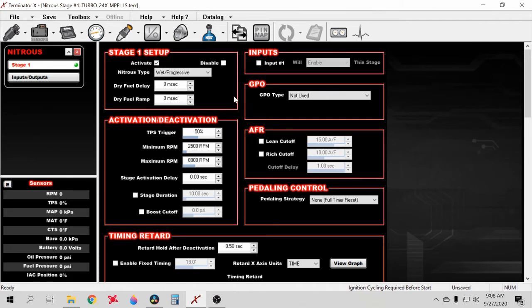One thing that's a bit annoying about using the nitrous setup is that it takes two inputs — one to start the progressive ramp and one to just enable it. For the triggering input, use the same input as your trans brake, two-step, or whatever. For the nitrous enable, just wire that to key-on power so it's ready to go as soon as the key is on. Then go to Input, check Input Number One, and set it to disable this stage — that way as soon as you release the trans brake button, it'll start the progressive control.